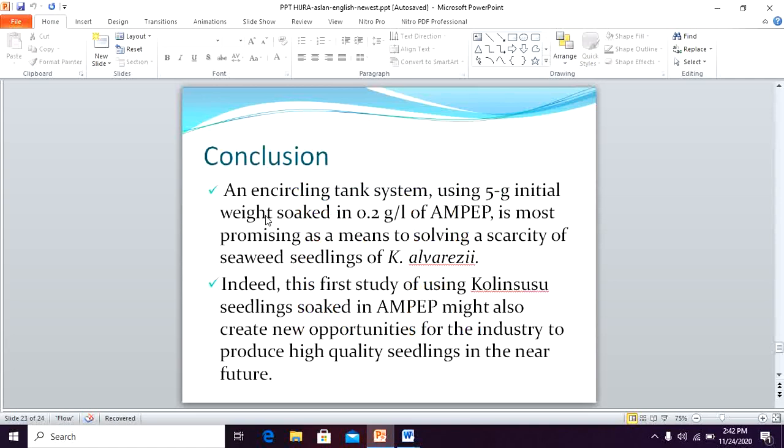In conclusion, we promote that an uncycled tank system using a 5-gram initial weight socket at 0.2 gram per liter of Ampep is the most promising means of solving the scarcity of seaweed seedlings. Indeed, this first study using Kulin Susu seedling socket in Ampep may also create new opportunities for the industry to produce high quality seedlings in the near future. Thank you.